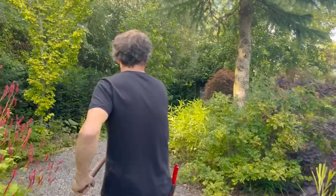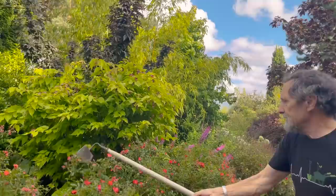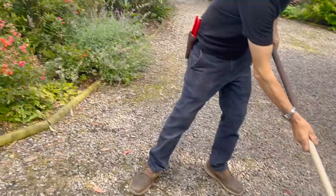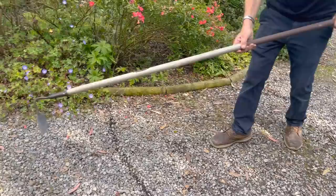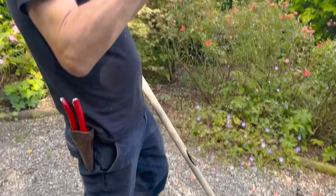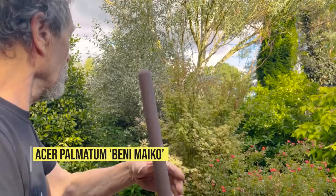We're going to make a change here — block off this area, plant all this up, take these plants out and make a path through there so we can walk around. The path is going to go like this, and we're going to have a nice seat here looking out that way. That's the theory — practice will be totally different when the man with the digger comes along. We might end up putting the path here to avoid that lovely acer.